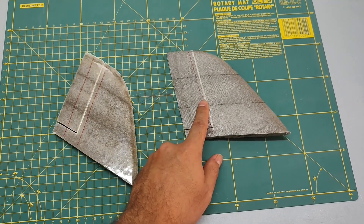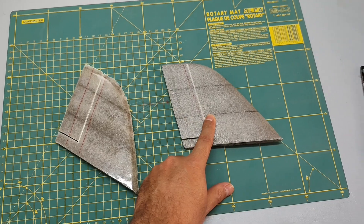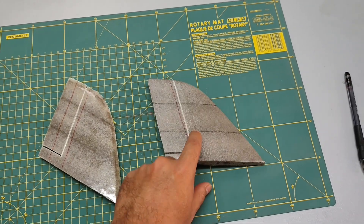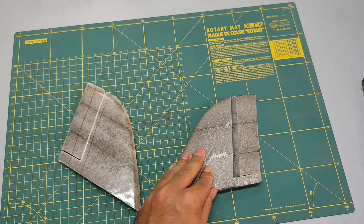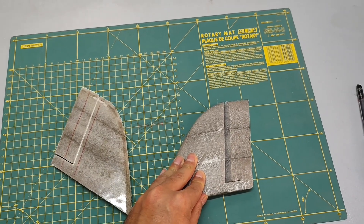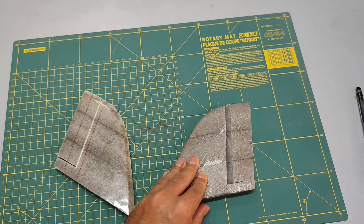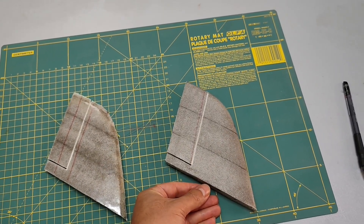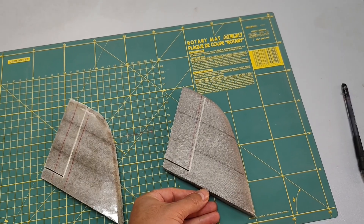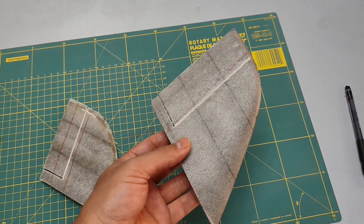On the other hand, the hand layup method is easier to do, doesn't need any special tools, and gives a much stronger bond between fiberglass and foam. But the structure ends up a bit heavier and the surface finish isn't that great. Since we are going to work on the surface later, that's not a big deal for us. So I'm going with the second method.